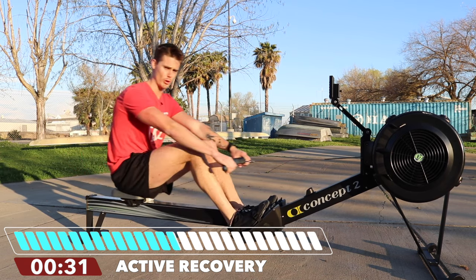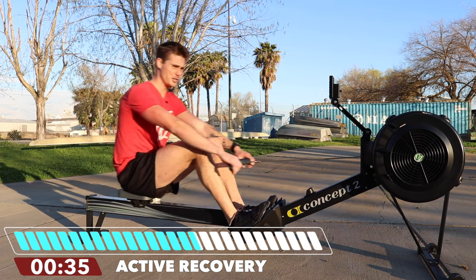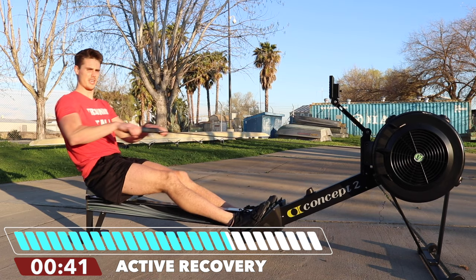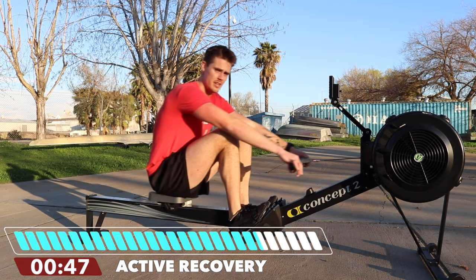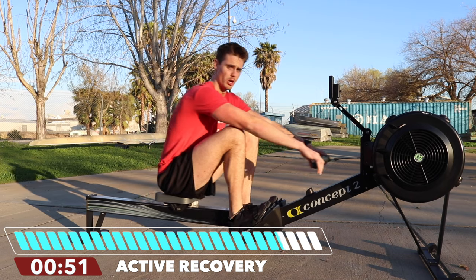Next interval is 24 strokes per minute. That first one was a good sort of extended warm-up. Now we get serious — we add more pressure per stroke. Thinking about that 85 to 90, 95 percent max effort. But we know to keep it at 24, we have to control our returns.